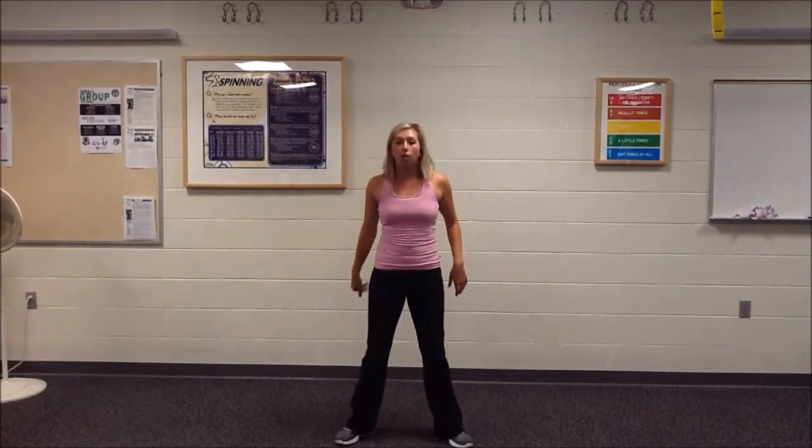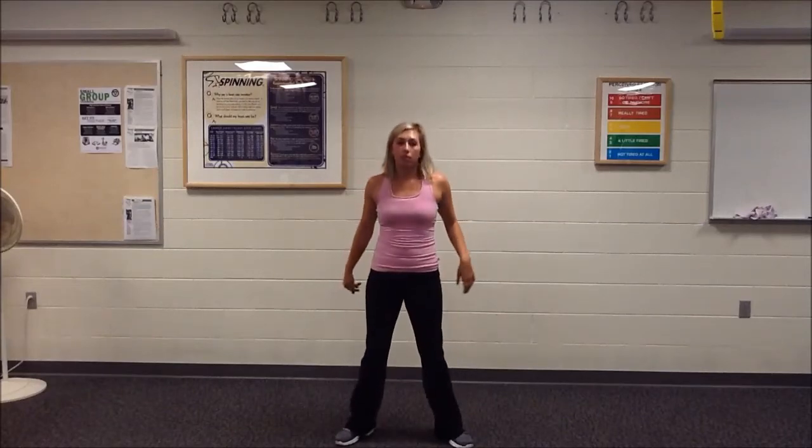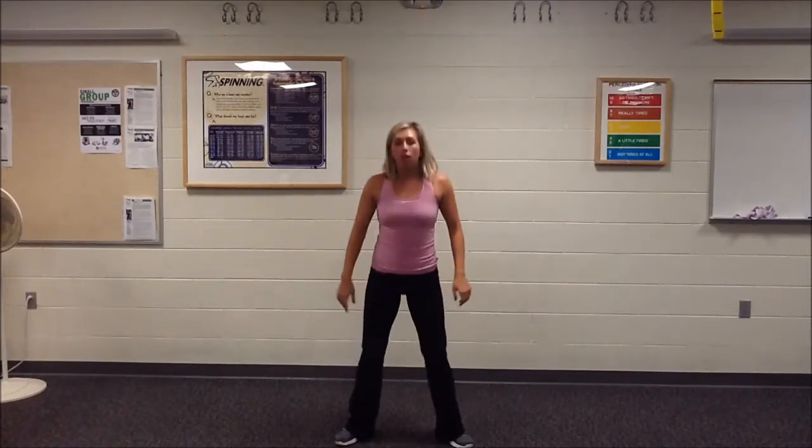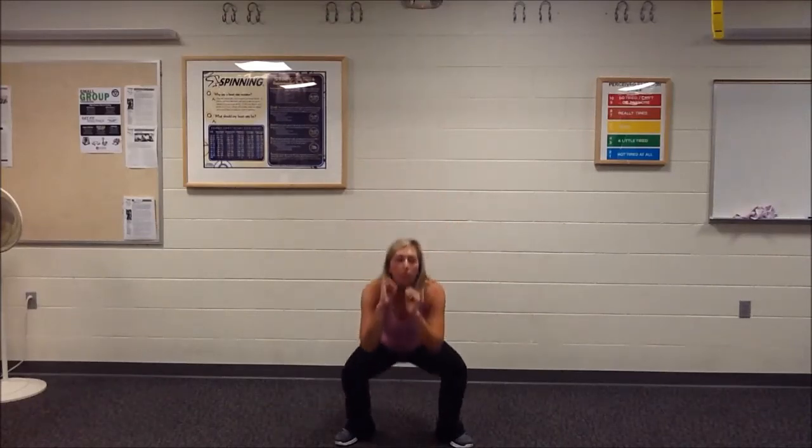We're going to do about 20 of those. Take it slow or fast, but just get your butt down as far as you can. Sit your hips back. Five more — three, two, one. Good.